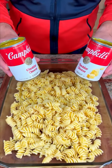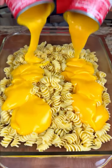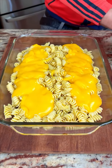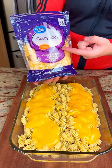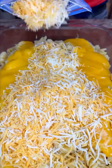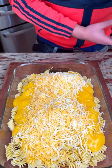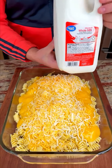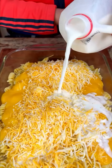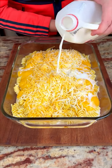We have some cheddar cheese soup — look at this goodness! And some Colby Jack. We have some milk, and we want the whole milk because we are not using butter in this recipe. This is low calorie, low fat, so we don't need butter.